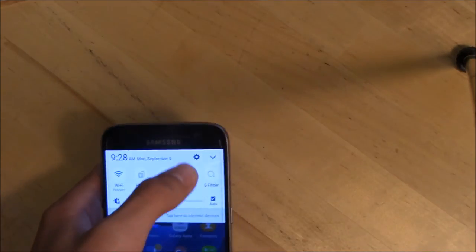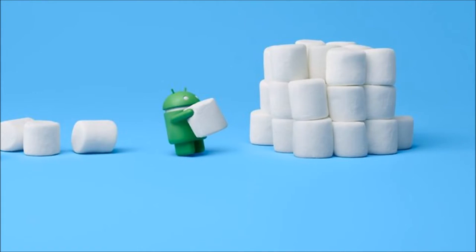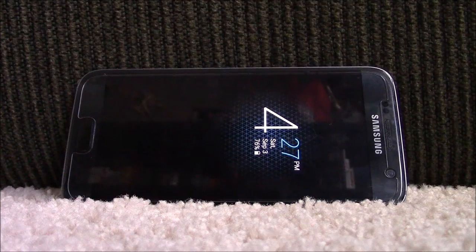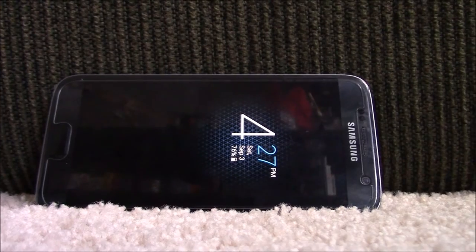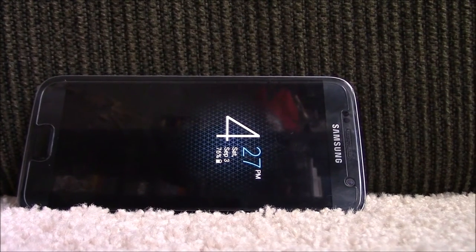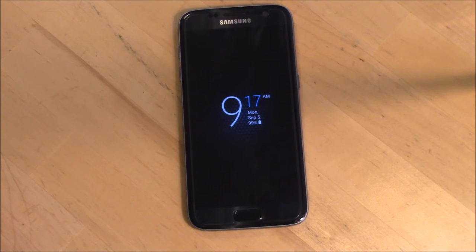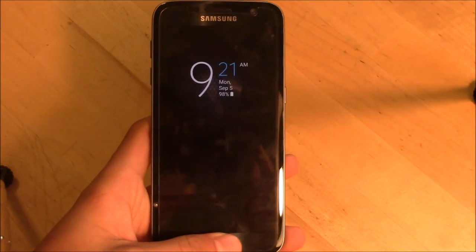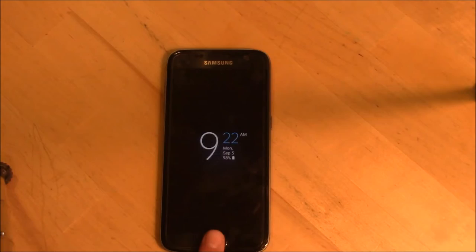The S7 runs Android 6.0 Marshmallow with Samsung's TouchWiz skin out of the box. While TouchWiz has gotten a lot of hate over the years, they have really refined it this year — maybe even to the point of swaying stock Android users. There are neat new features such as the always-on display, which can show the time and date at all times, though it can't do much more for now. There is also an SD card slot, though it doesn't support adoptable storage, but it's still great for storing pictures and videos. The S7 also comes with an improved fingerprint scanner — not quite as accurate as the Nexus 6P, but one of the fastest.